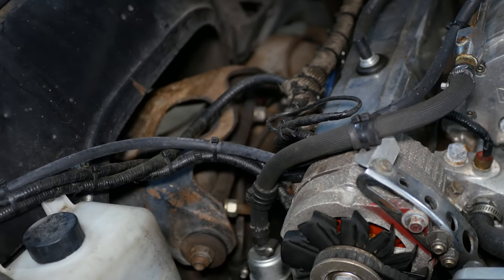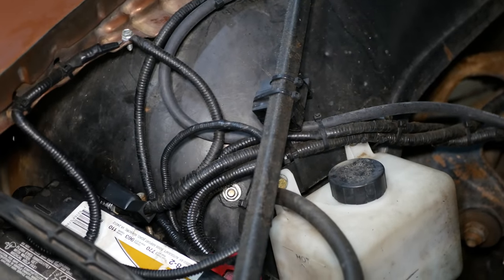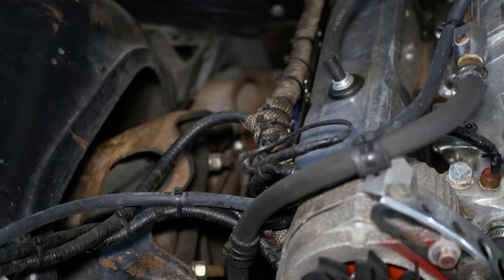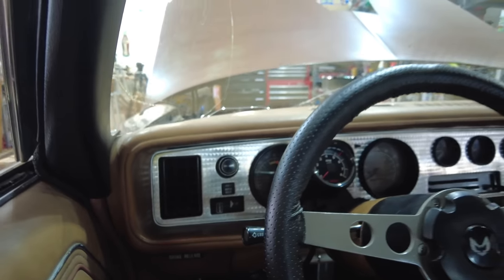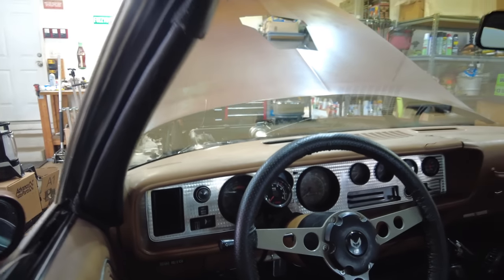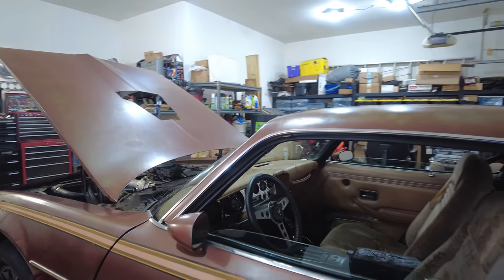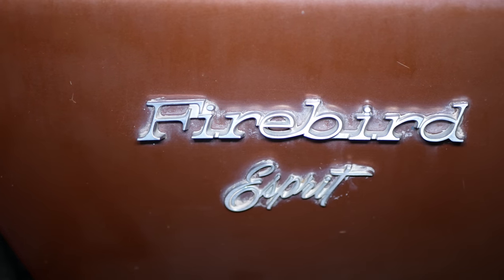Then there's the matter of the wiring, which is currently a bit of a mess, but it does work. In order to clean that up and add new circuits, we're going to be just about completely rewiring the engine bay. And of course there are things we're not changing, like the transmission, that we're just going to have to hope are up to the task. We're really asking for a lot from a car that came with a smog-era 305.